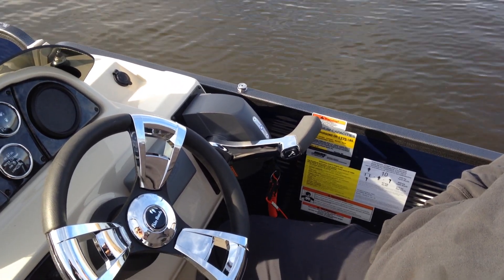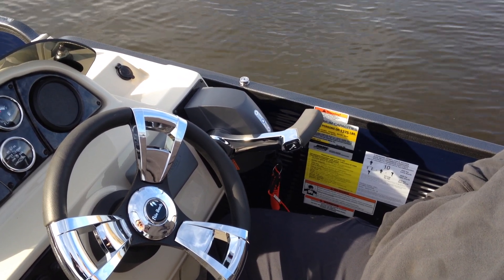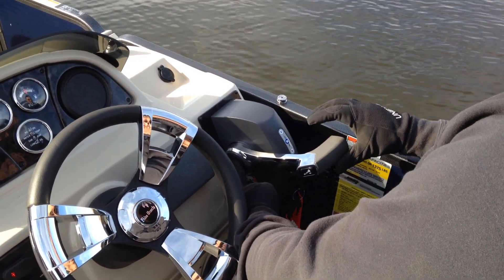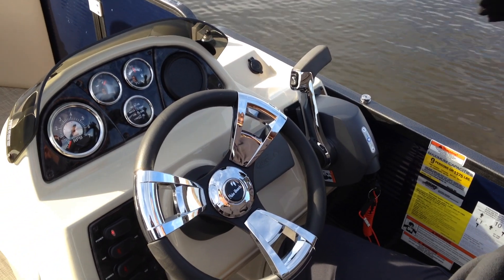Today we're out testing pontoon boats. This one has a 90-100 ETEC. We are going to do the self-winterization process. Adam is going to advance the throttle by pushing in on the button with his left hand at the base of the control, advancing the throttle all the way to full throttle, and then start the engine.